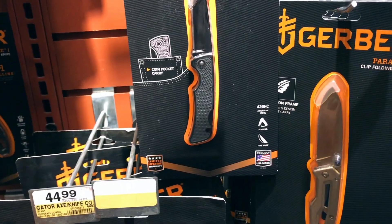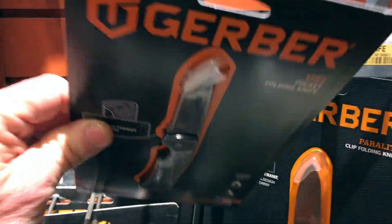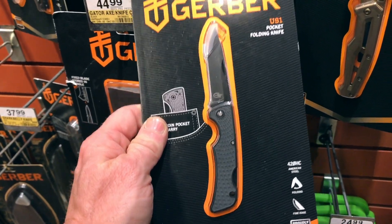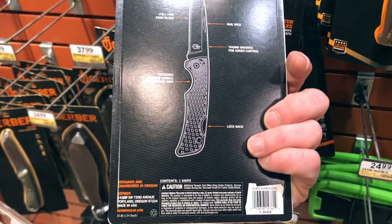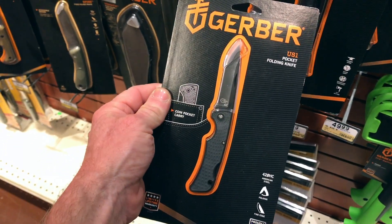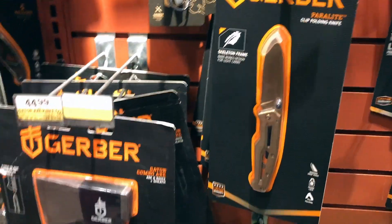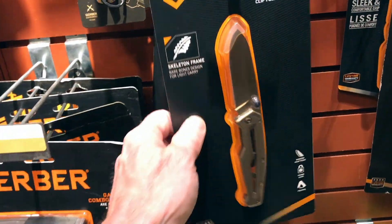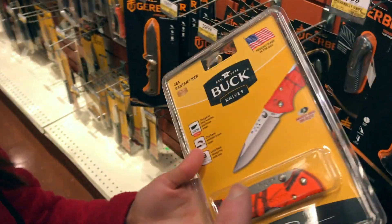Gerber's got a USA-made knife for $10! Get out of here — I might just get that to try it out. Made in USA — look at that. Let's see if Buck has something like that, something small, something like that.